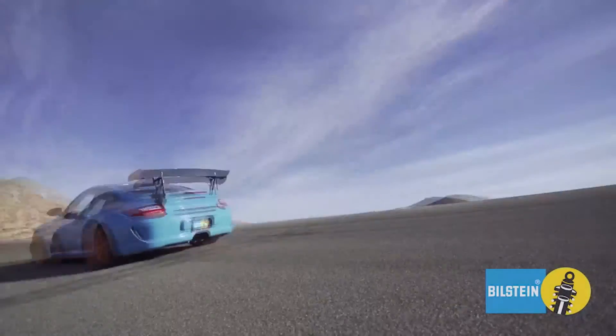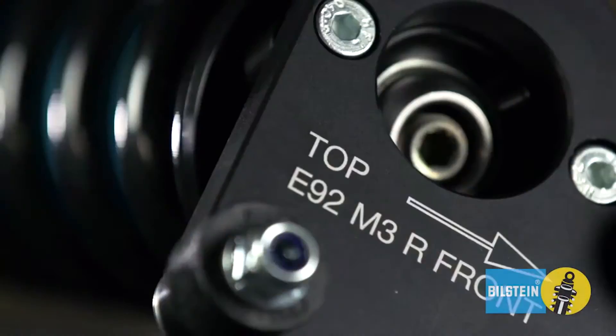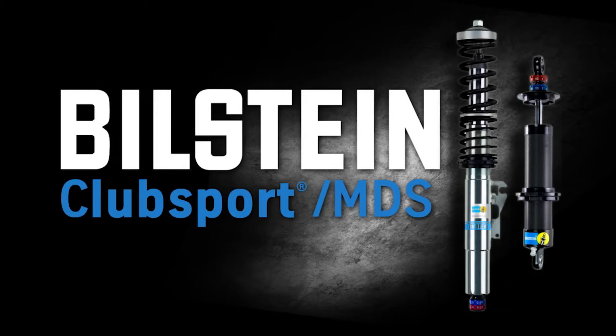For ultimate control, handling, and winning on the track, just add Bilstein Club Sport and MDS Suspension.